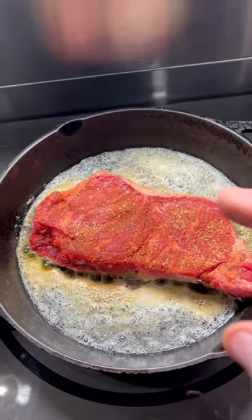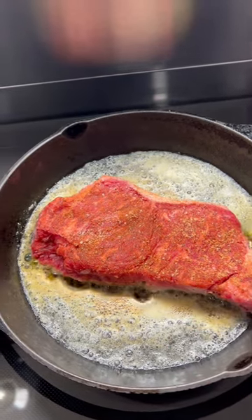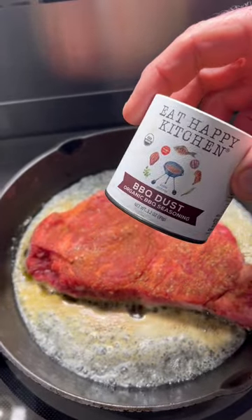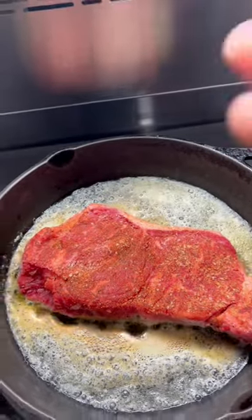Keeping it real simple tonight — New York strip, a lot of butter. We're just going to blacken it on both sides. I have Ana Balachine's barbecue dust, I put a bunch of salt on there also. Going to hit it on both sides.